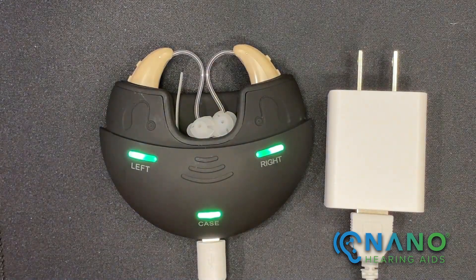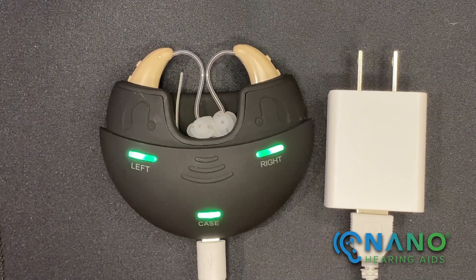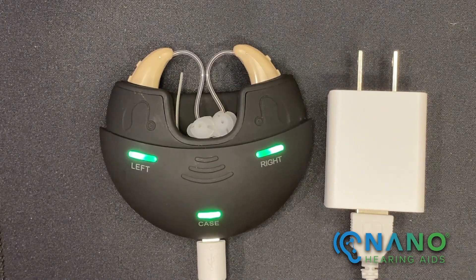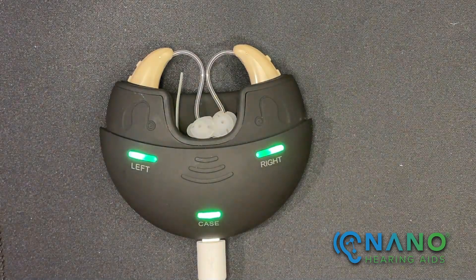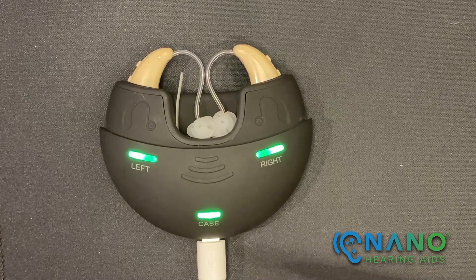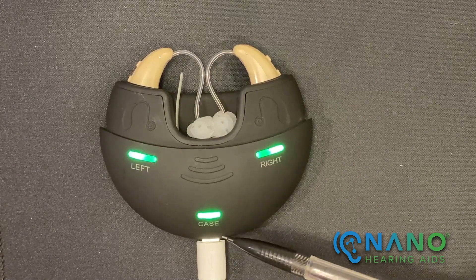To charge the charging case, plug the larger end of the charging cable into the charger plug. This can be plugged into the wall. Connect the smaller end of the charging cable into the bottom of the charging case.